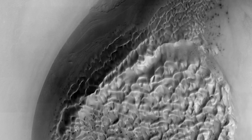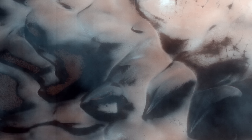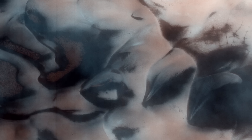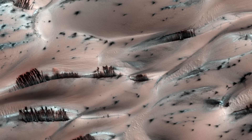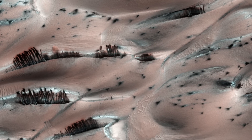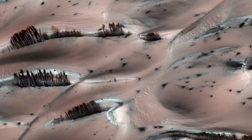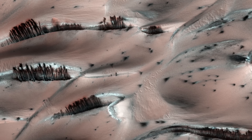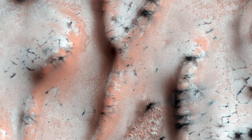In winter, the dark sand dunes get covered in frost. During spring, the frost starts to disappear and the dark coloration of the sand dunes is revealed. Also visible in spring are dark parallel lines going from the top to the bottom of the dunes. Possibly the dark patches and lines form when the CO2 ice starts sublimating — as the CO2 rises up, it dislodges the darker sand that then rolls down the dunes.